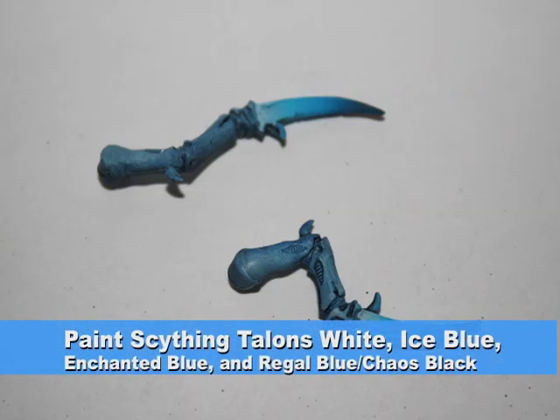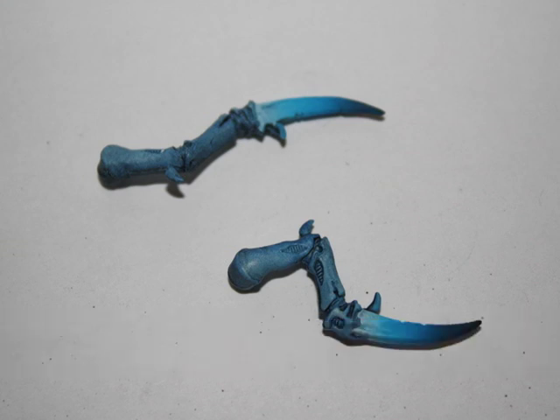I painted a gradient on the Scything Talons from white through Ice Blue, Enchanted Blue, and then a 50-50 mix of Regal Blue and Chaos Black. This gave the Scything Talons a really nice sharp look.